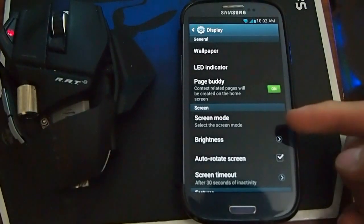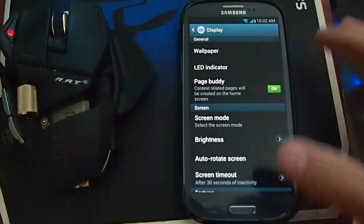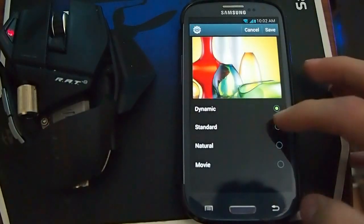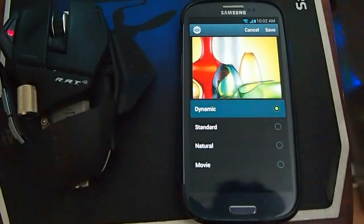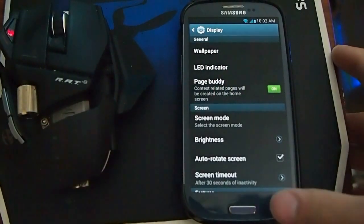The weird thing — in display, it has screen mode. I've never seen that on the i747 on any ROM. So this is a complete port, but it doesn't really work though. Let's see if I change it — nothing happens. But at least it's there, and the next update might fix it.